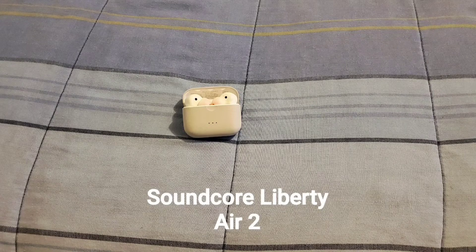To connect the Soundcore Liberty Ear 2 to your device, grab your phone, go to Settings, go to Bluetooth and turn it on. Take the earbuds out of the charging case, put them in your ears — they will turn on, connect to each other, and go into pairing mode. The Bluetooth name is Soundcore Liberty Ear 2. Find that name in your Bluetooth list, click on it, and the earbuds will connect to your device and you'll be ready to use them.